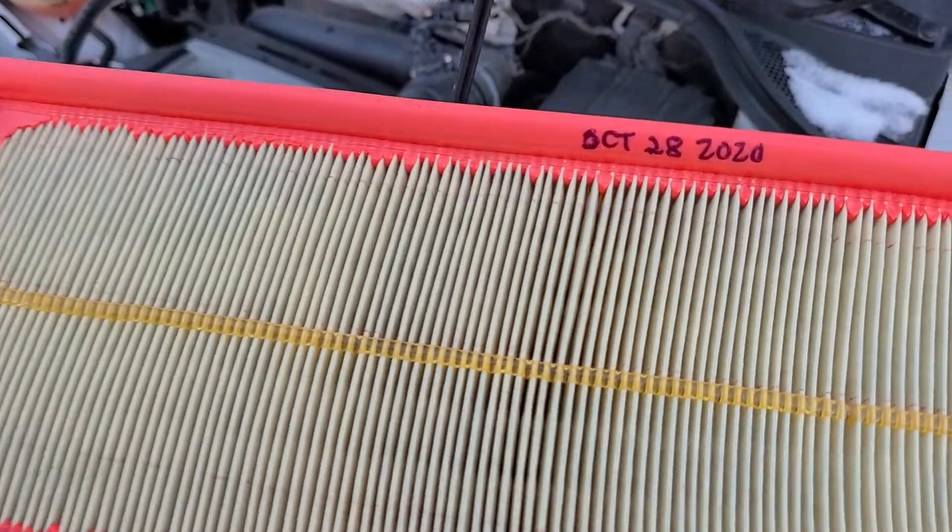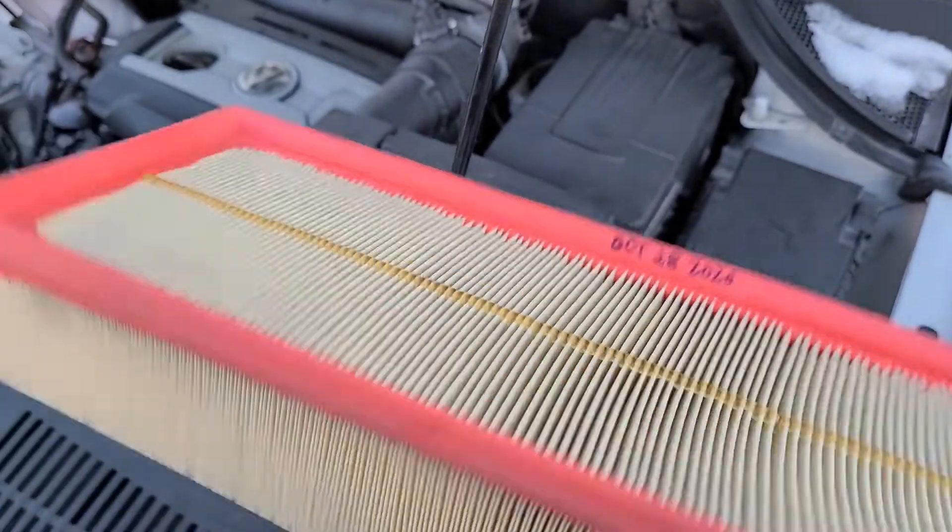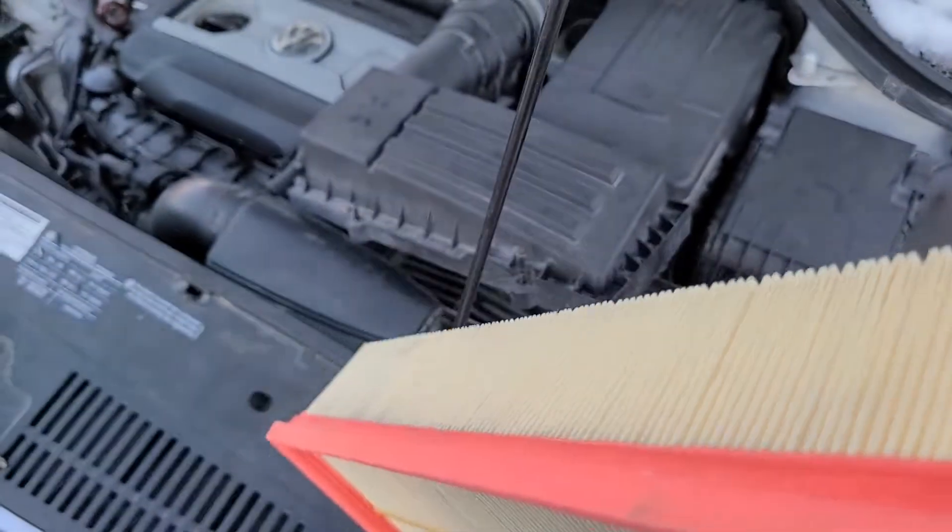And this is it — pull out the air filter. I can see mine was last replaced on October 28, 2020. But this is the idea.